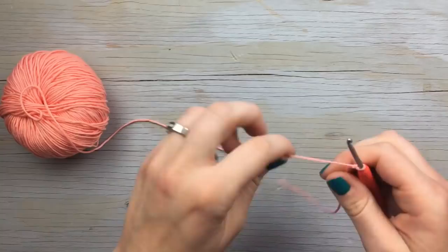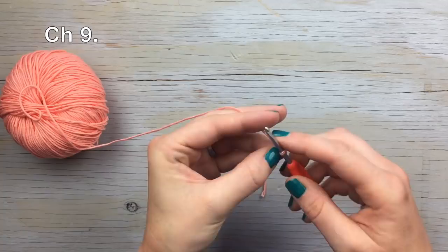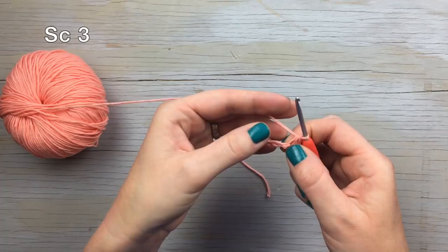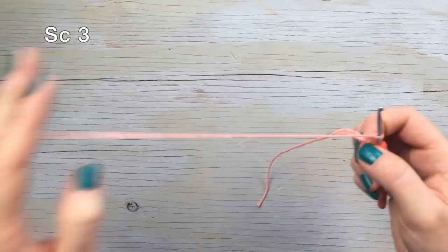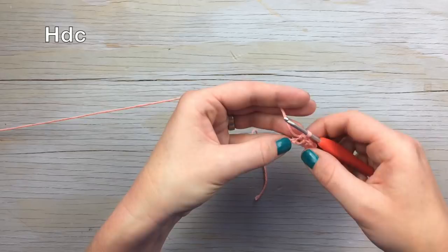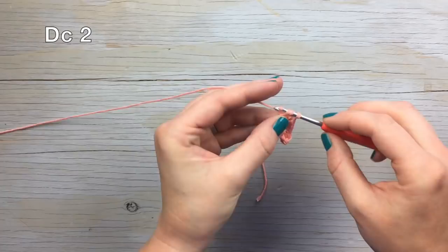Start with a slip knot, then chain nine. Single crochet three in the second chain from the hook, then a single crochet in the next three chains. After that, work a half double crochet in the next chain, then double crochet in the next two chains.